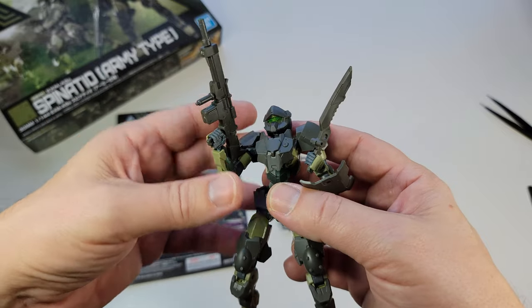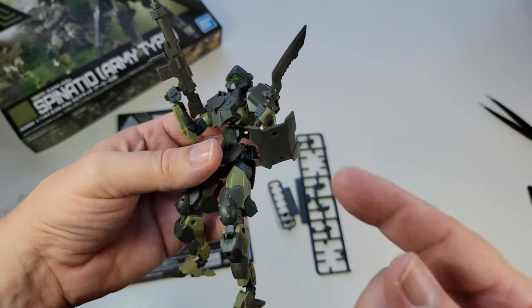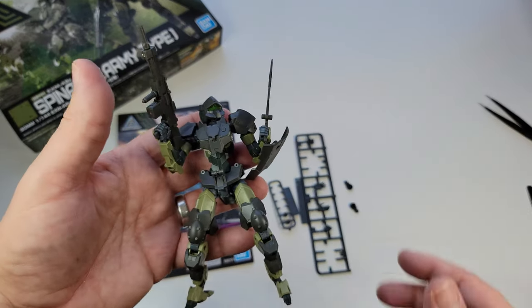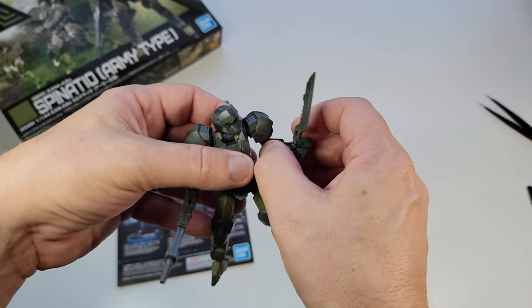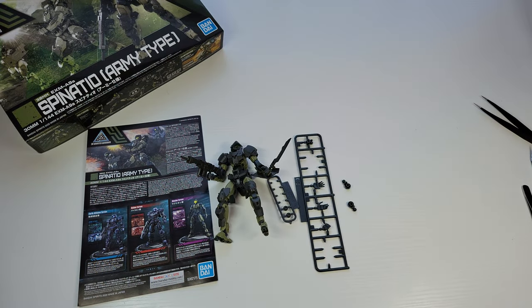I just want like a cool looking grunt or a basic bot. But when I built these Spinatios — this is the fourth one I've built — they're one of my favorite things. Yes, you build them in 30 minutes, but once you're done, you get this really fun thing to play with.